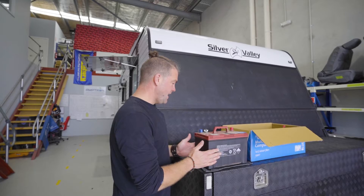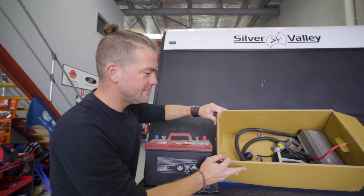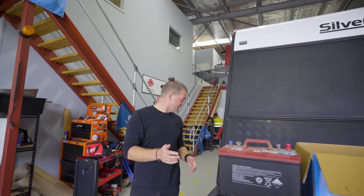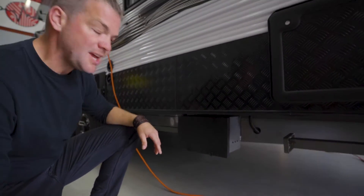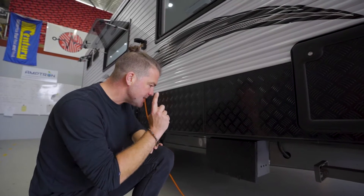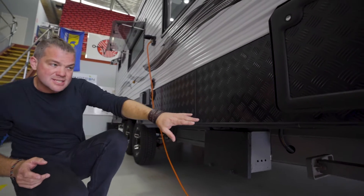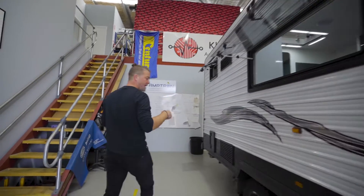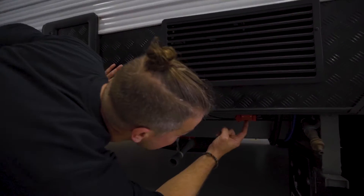As you can see, it had a deep cycle battery in there that was called a lion battery, and then some pretty crappy excuses for chargers, and the battery was mounted on the outside of the caravan. So this was the old battery box. What we've done is we relocated all the wiring to the inside. It had an Anderson solar connection point here before, which I think is a terrible location because it gets hit with rocks there. So we relocated the solar plug-in point to right behind the rear wheels up here.